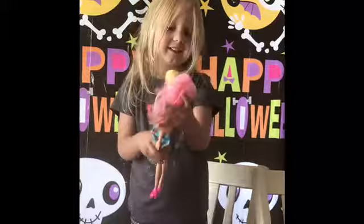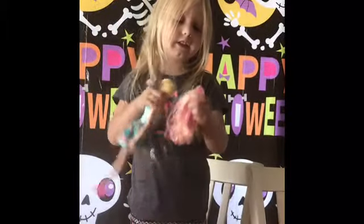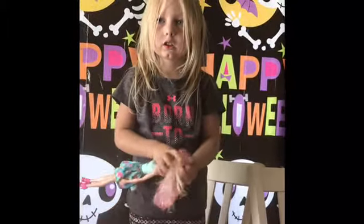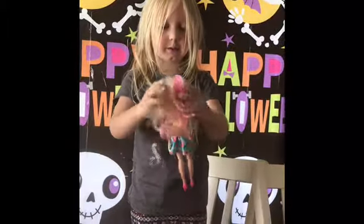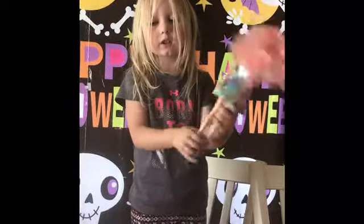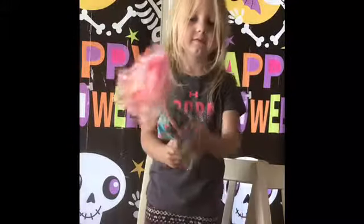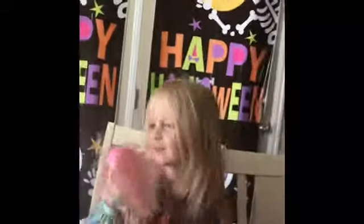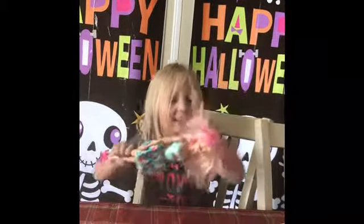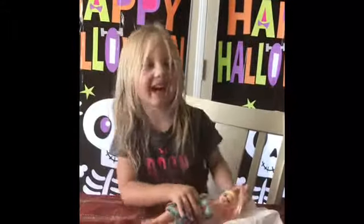And put on her hair. I need the water! Where's the sponge? Let's show everybody. Show everybody, and what do you say? In this video, like and subscribe. Bye!